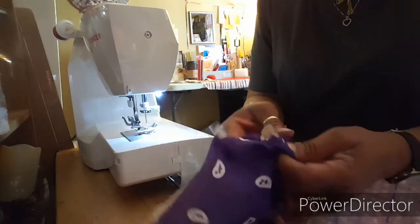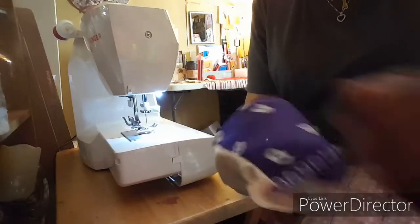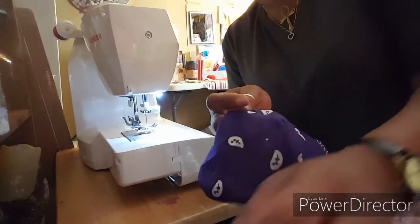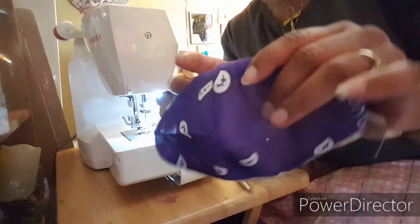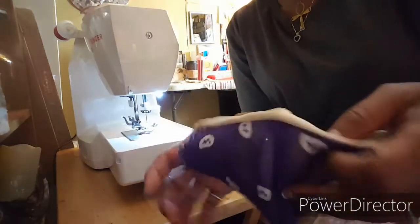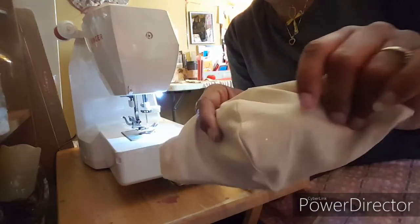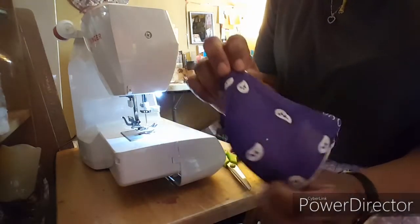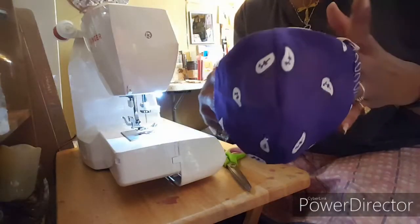Then I turn it inside out. The reason my material is mismatched is because some people are allergic to the dye, and I don't want that color directly on the face. So I put something neutral inside — if I have white material I'd use that, but this is a beige color which goes with any color I use to make the mask.